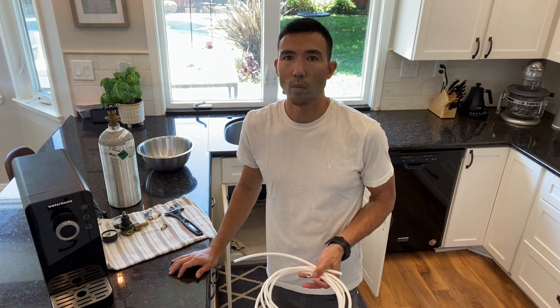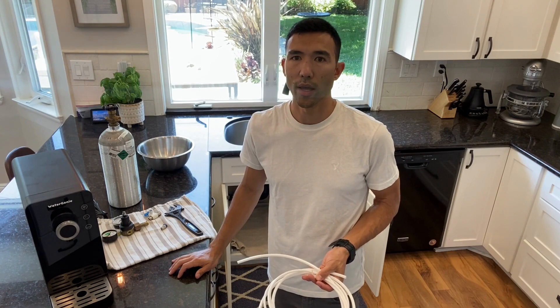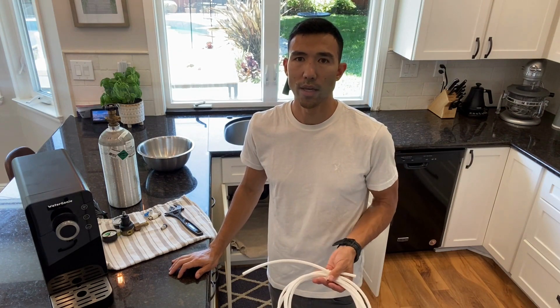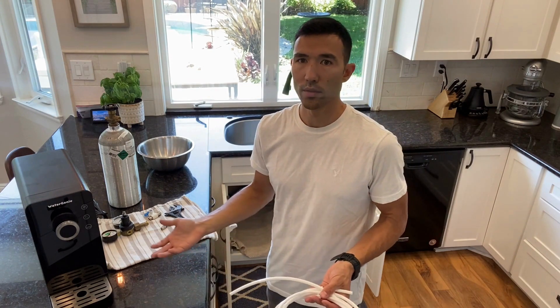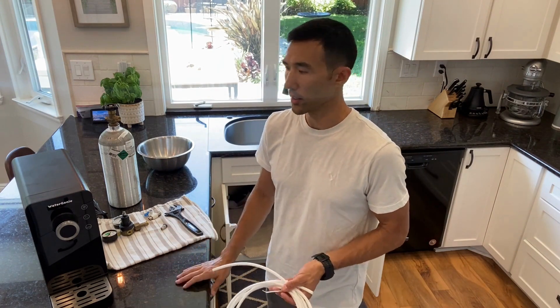I'm going to show you how to install your Water Genie by connecting it to a water supply, a CO2 tank, and a power outlet. So let's start with the tools and parts you're going to need to complete the installation.